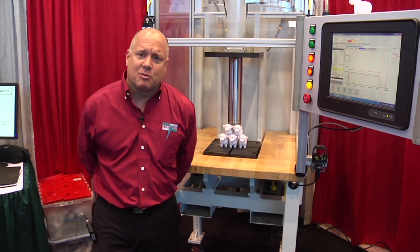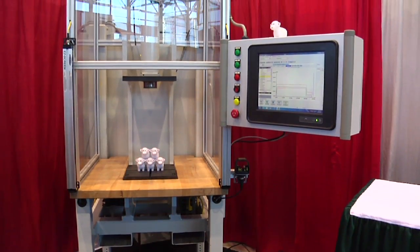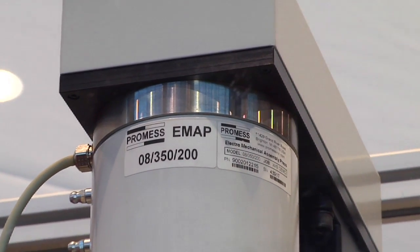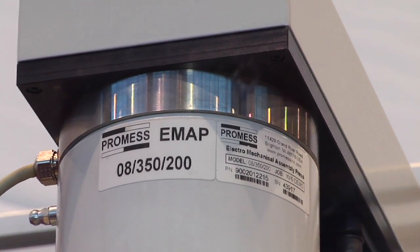Right next to me we have one of our products. This is an electromechanical press. The cylinder up on top is the base product. It's a fully electric assembly press.